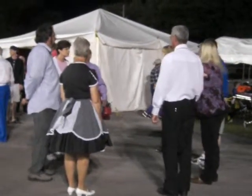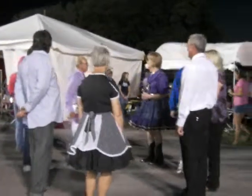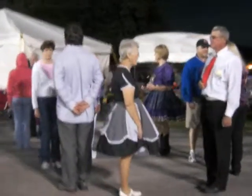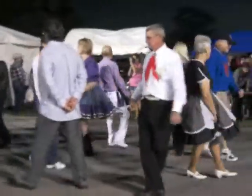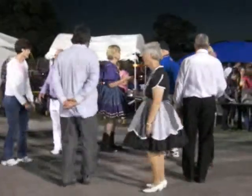The corner's waiting for you. Everybody still facing your corner? We'll give it another try. With your corner, do-sa-do, right shoulders. Everybody face your partner — do-sa-do, right shoulders.